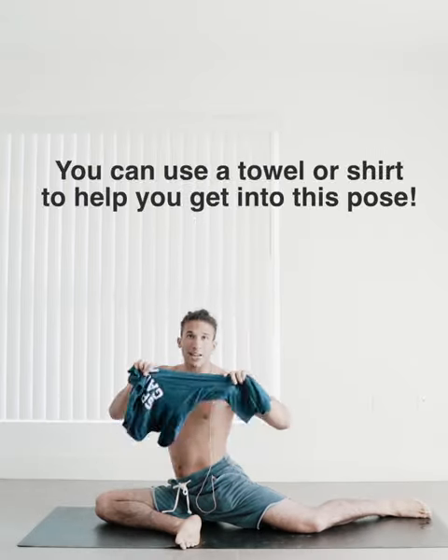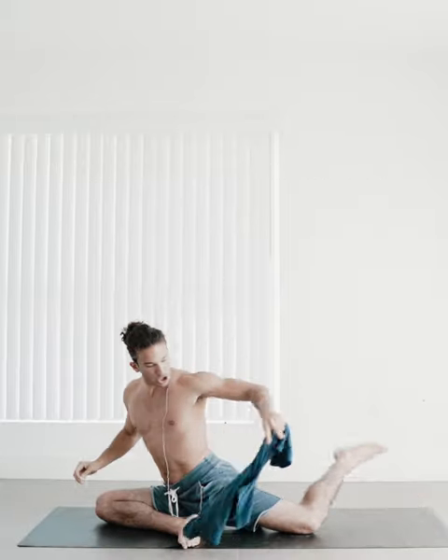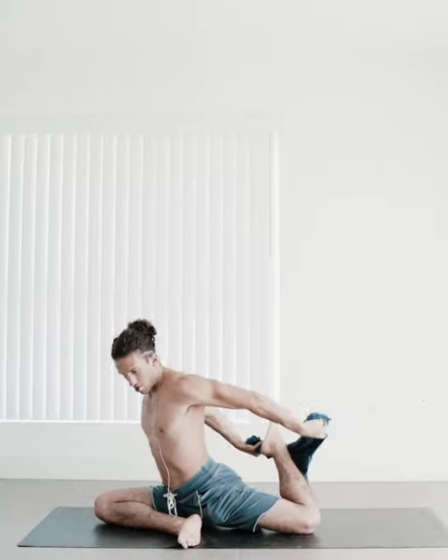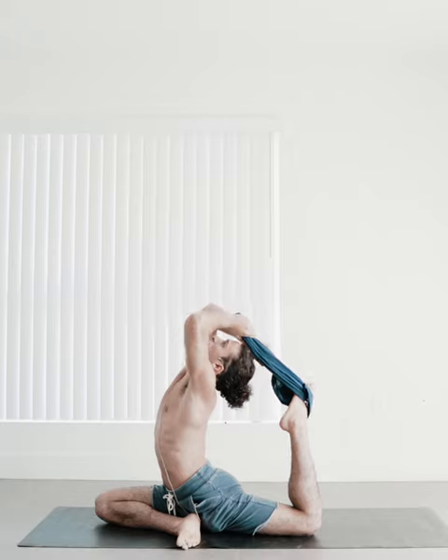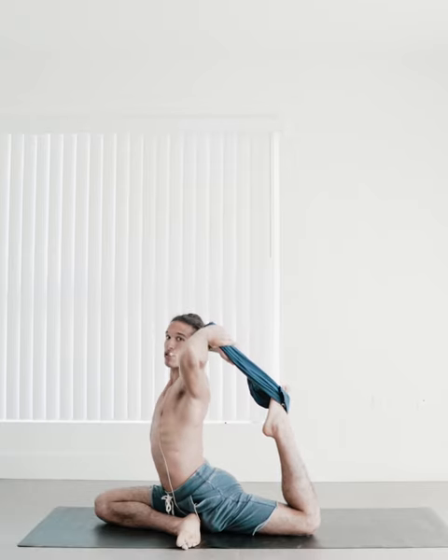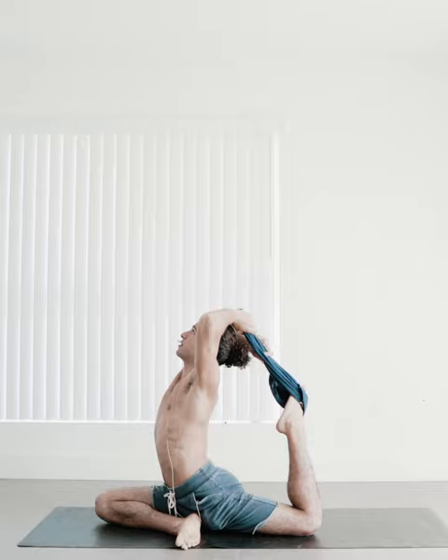If that's still too difficult, if your breath and bones don't allow you to get into that shape, then you can use a towel, a shirt — I got my spiritual gangster shirt — I'm just going to take the shirt and wrap it around the top of the foot, then take my hands over my shoulders. This way I can still get the same amount of benefit and still feel the full range of motion of the pose, but I have the towel to lengthen my hands.